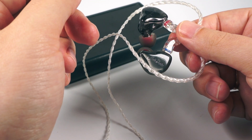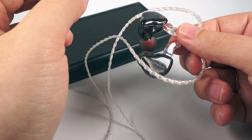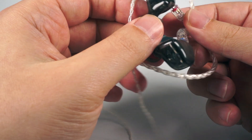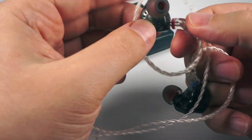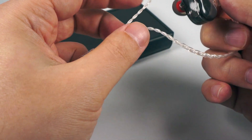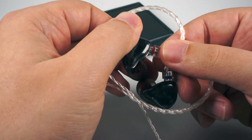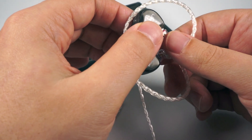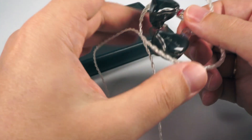They have a surprisingly good imaginary stage — above average in width and depth. Stage is subjective, but for me it's pretty good — maybe due to the venting system or the use of a knowles balanced armature rather than a Bellsing one. Pretty spacious sound with good layering, good instrument size and separation. Male vocals sound pretty lifelike and realistic, lacking just a bit of crispness sometimes.